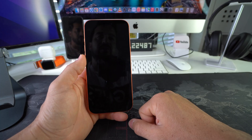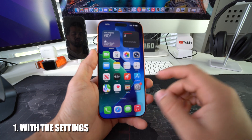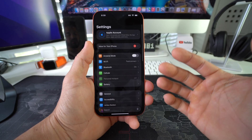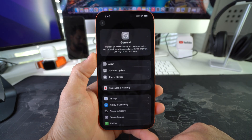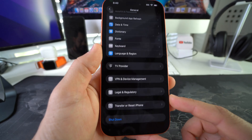No worries, I'll show you the hard reset method so you can bypass this and start using your phone normally again. First I'm going to show you how to do the hard reset through the Settings. In Settings, go to General, then scroll all the way down to the bottom where you'll see an option that says 'Transfer or Reset iPhone.'